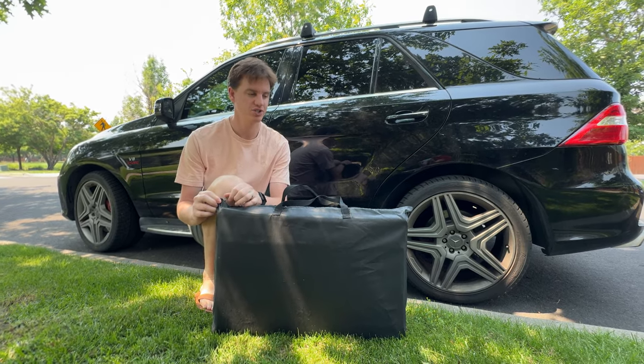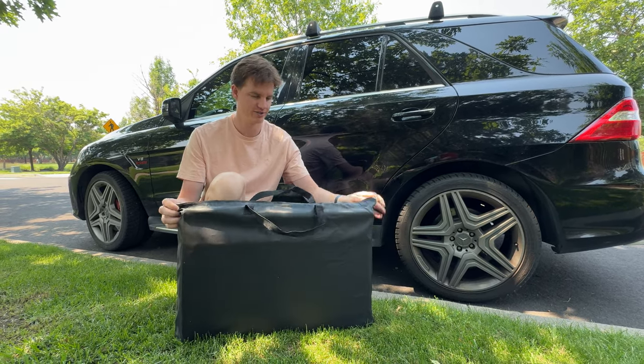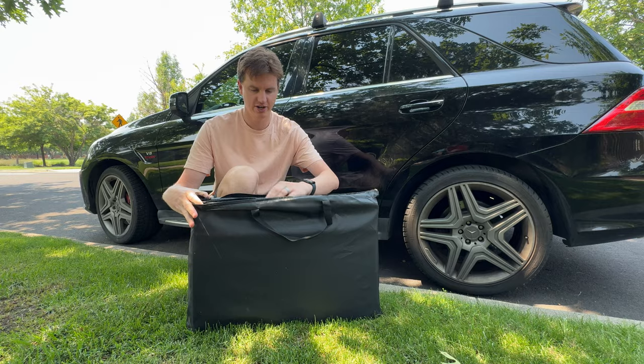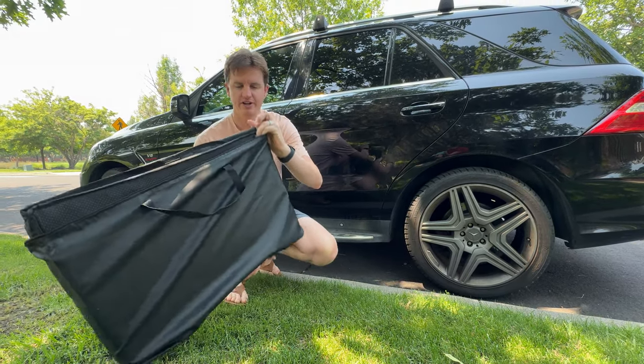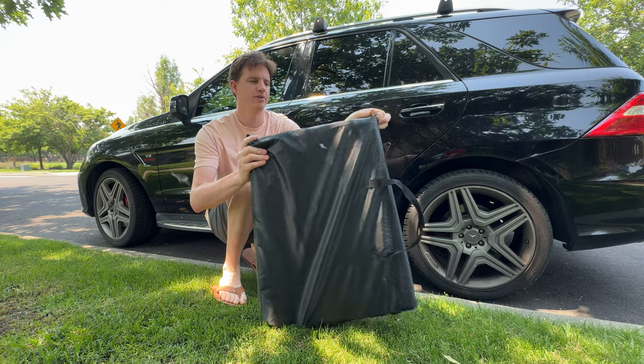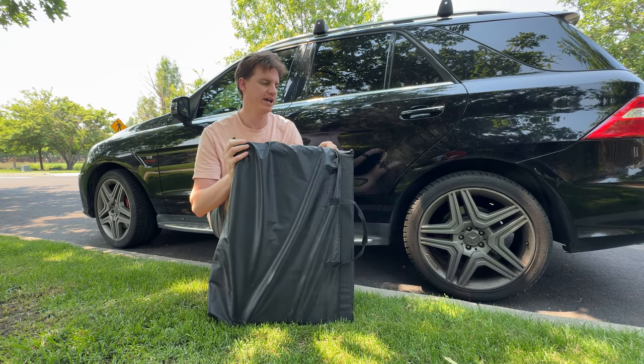I was sent this dog hammock to try out and show you how it works. It comes in this handy bag here and just pulls out of the bag. It's a fairly tight fit in the bag, so not sure if it will go back in once you get it out.